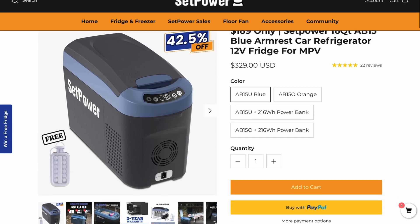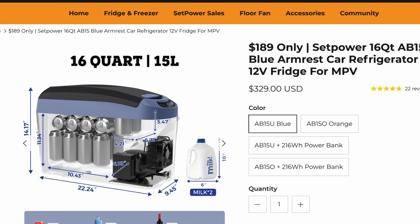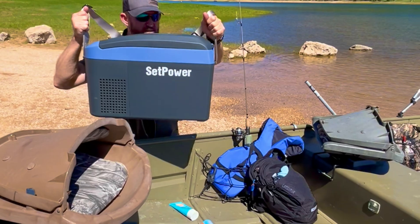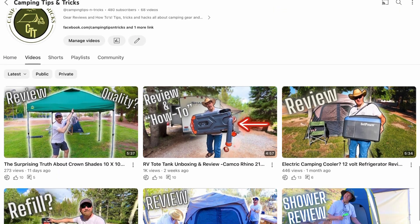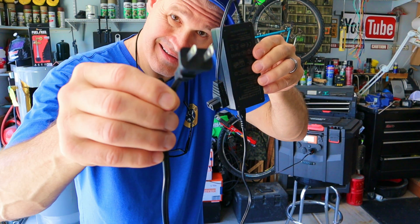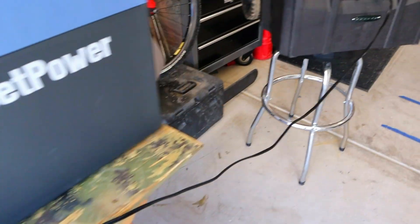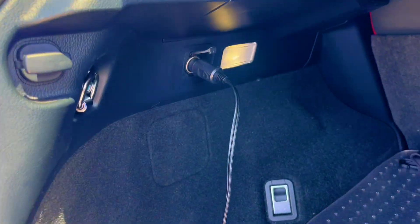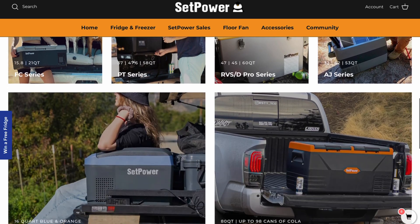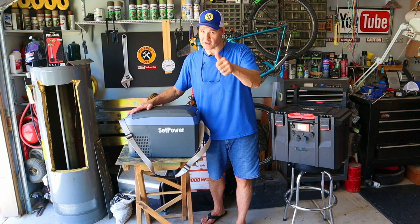This is the Setpower AB16 portable 12-volt refrigerator freezer — a 16-quart unit. Setpower sent me this unit to test today, and I also made a complete review video over on our sister channel, Camping Tips and Tricks. This refrigerator can be powered with a plug-in wall charger or any 12-volt outlet, like the one in my solar generator or in your car. Setpower offers all kinds of 12-volt refrigerators on their website. Use code FRED16 at checkout with my referral link in the description to get a discount.